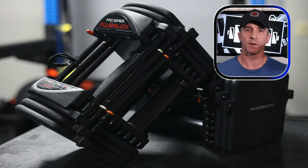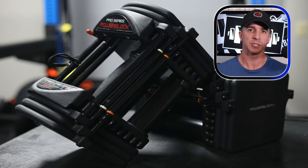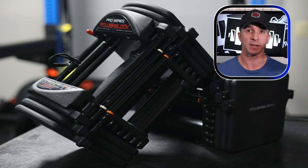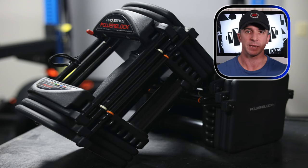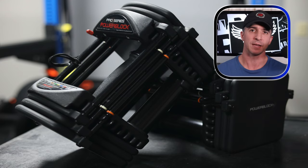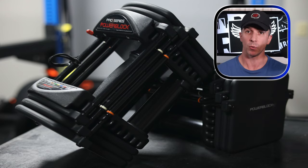Do you not have room for a full set of dumbbells in your home gym? Is there a set of adjustable dumbbells that would help you get effective workouts while also saving space? This week I'm reviewing the PowerBlock Pro EXP adjustable dumbbells. Let me help you decide if this set is what will work for you.